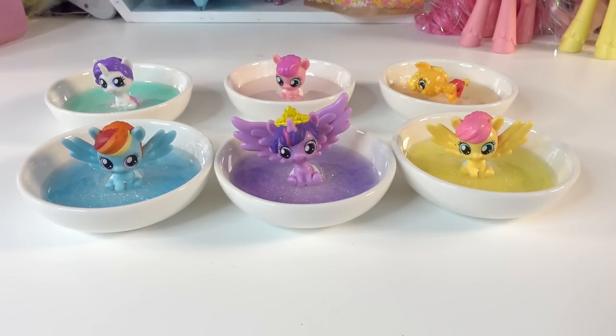Let me know down below in the comments what you think of my little ring dishes! If you like this video, make sure to subscribe and I'll see you next time. Bye!